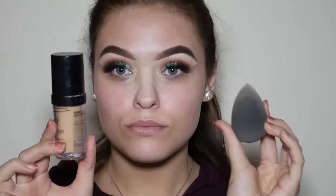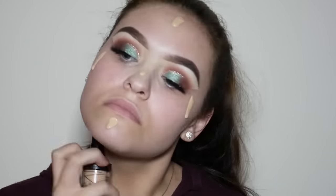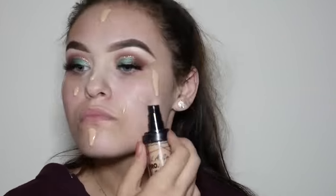Here I'm using one of my favorite foundations — this is the LA Girl Pro HD Foundation — and I'm going to place this all over my face and then blend it out using a damp beauty blender.